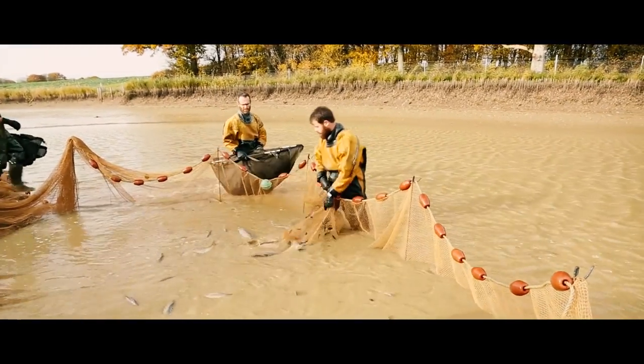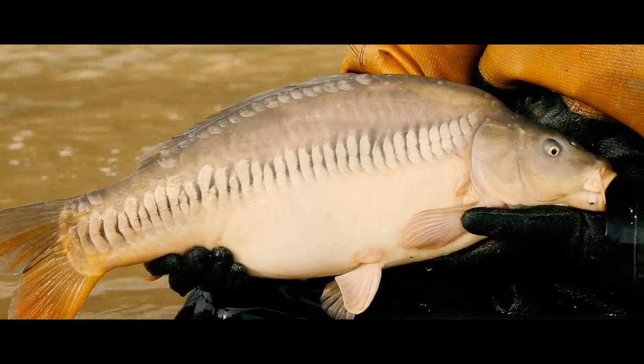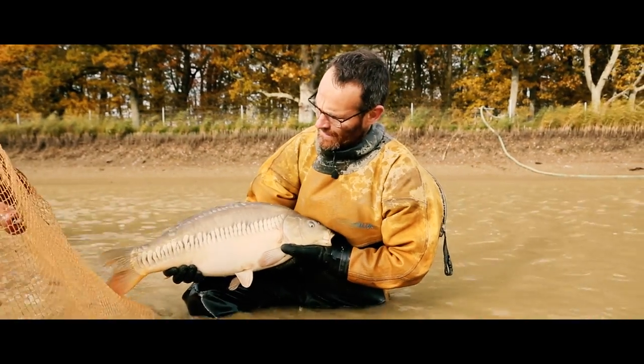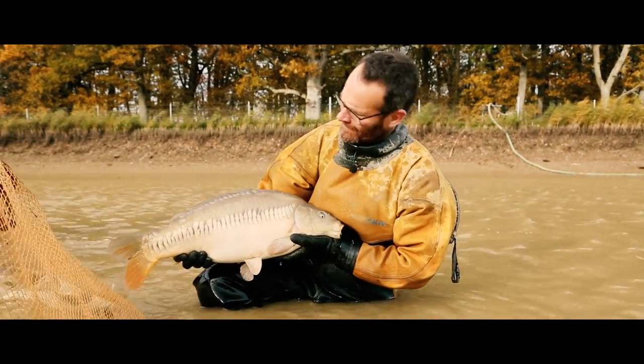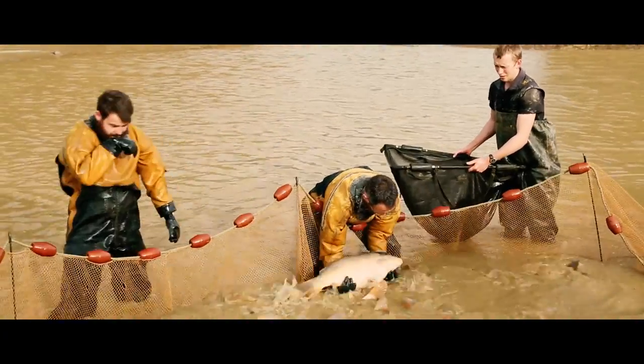I'm a real sucker for a linear. I absolutely love them. Look at that beautiful zip linear. This fish will be five summers old and I'm guessing about 15 or 16 pounds. What a cracker. As I get older, they get heavier, which must be a good thing, I guess.